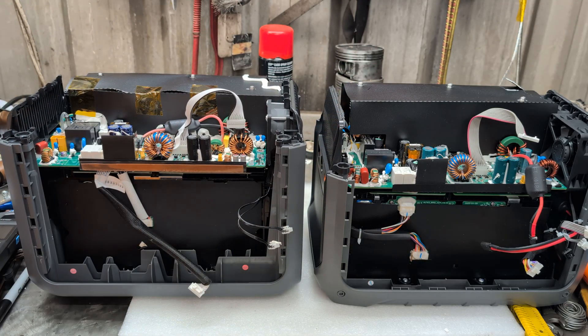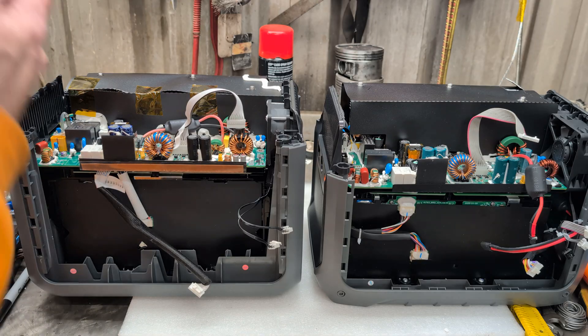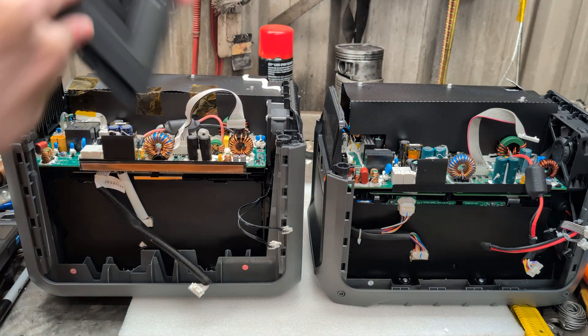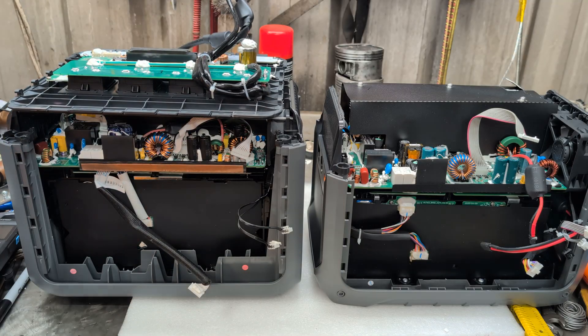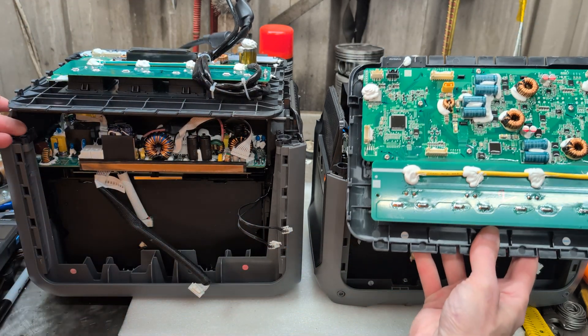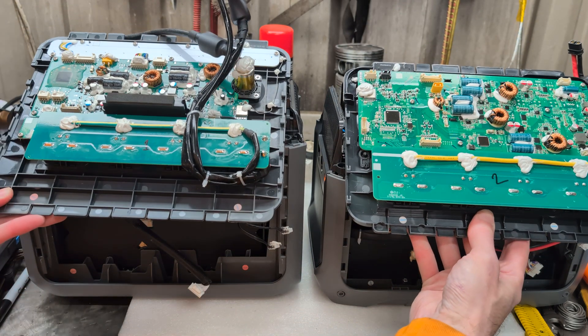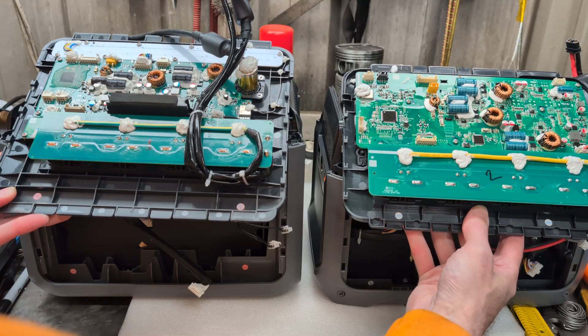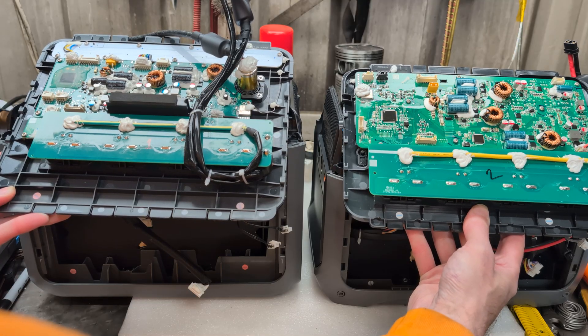There is one large difference. Checking the label — it's got a 1 in it, so this must be the Gen 1. Here's the Gen 1 front board for you, and the Gen 2. As before, their layout is very similar — slight changes but everything is more or less in the same place.